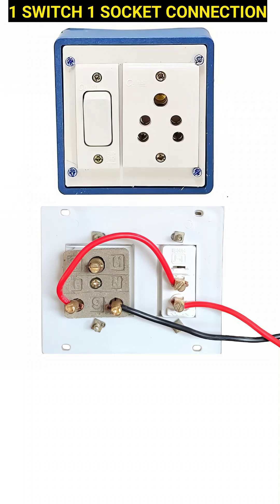This image clearly demonstrates the wiring of a basic household electrical unit consisting of one switch and one socket, which is commonly used to control the flow of electricity to small appliances like mobile chargers, table lamps, or fans. Let's understand this setup in detail, especially for beginners.